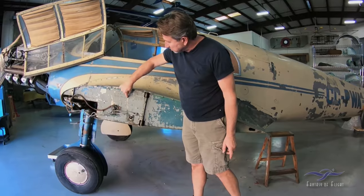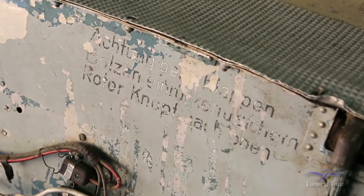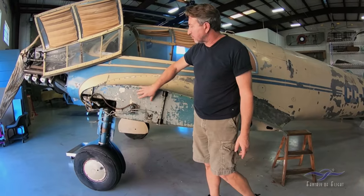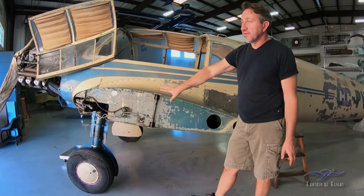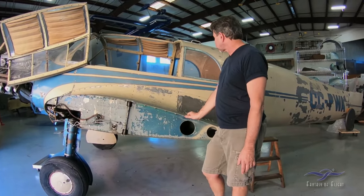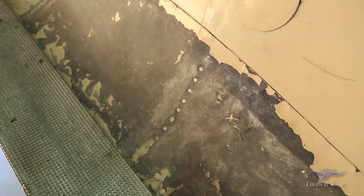It still retains a lot of its German stenciling — I think some of this has to do with folding the wings, and some of it's got painted over, but it's pretty much intact where we're able to take photographs and measure all of it so we can reproduce it back onto the airplane. As we move further back, you'll see the fairings and magnesium skins, which in this case are actually in very good condition, so we're very lucky there.